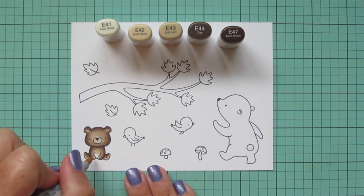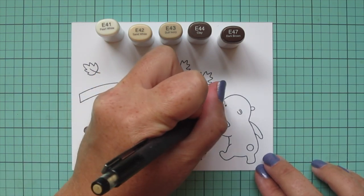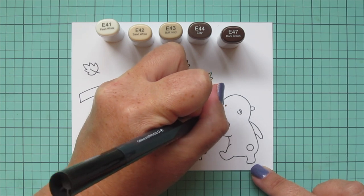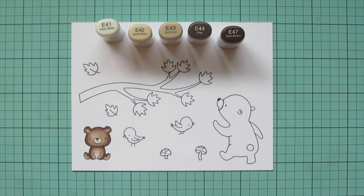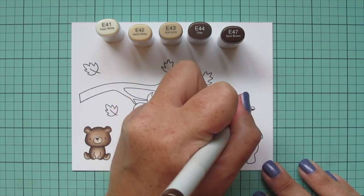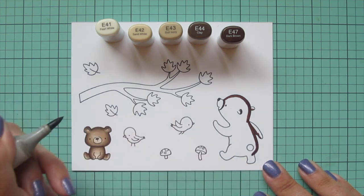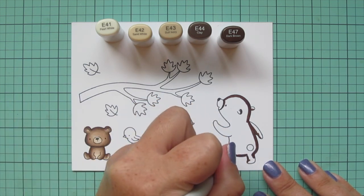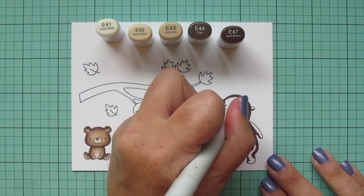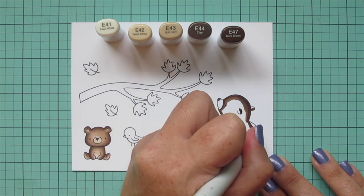For that muzzle area I'm going to use E41 because I wanted it to be a little bit lighter. For the mama bear, I just wanted to alter her slightly so she looked more like the baby, so I'm going to give her a little line around her muzzle just like he has. I drew that in with a pencil first and then went in with a Memento Tuxedo Black marker to outline it. Since she's facing away from the camera and toward the left, I'm going to put her shadows mostly on the right-hand side and also outline the bottom of her body to create a darker look there, then blend from darkest to lightest.